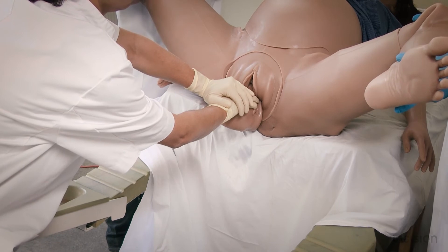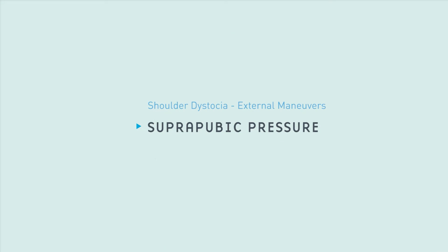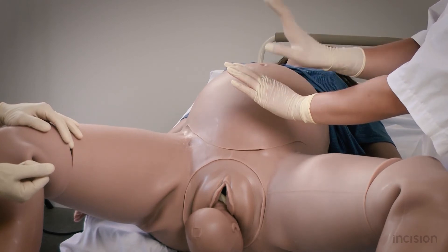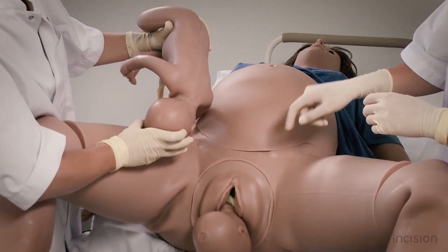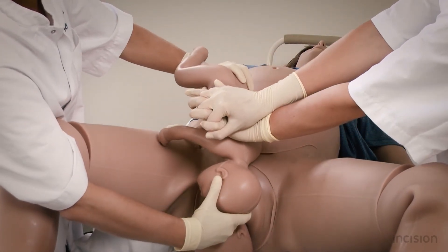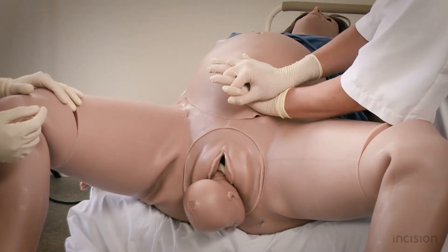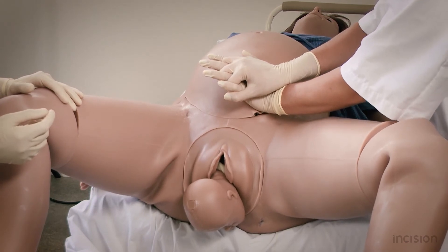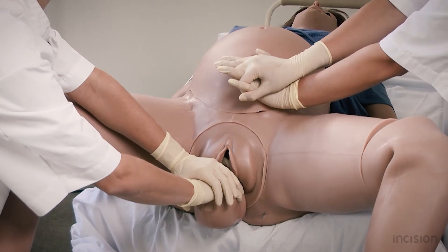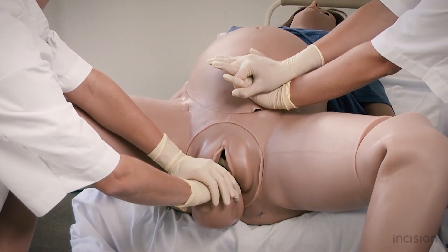If the anterior shoulder is not released with the McRoberts manoeuvre, suprapubic pressure should be attempted. The fingers of both hands are interlocked with the palmar side of the dominant hand on top of the dorsal side of the non-dominant hand. The hands are placed superior to the maternal symphysis pubis and ipsilateral to the side where the fetal back is positioned. Pressure is then applied in a downward and lateral direction, in an attempt to rotate the shoulders to the 3 and 9 o'clock position. There is no clear difference in efficacy between a rocking movement and continuous pressure. During the manoeuvre, the head of the fetus is mildly bent towards the sacrum of the mother by another healthcare professional to see whether the manoeuvre has been successful. Take care to instruct the mother not to push during the suprapubic pressure, as this may exacerbate impaction of the shoulders.